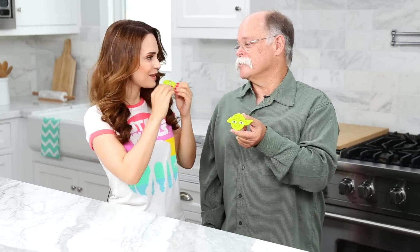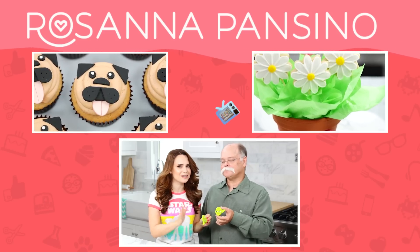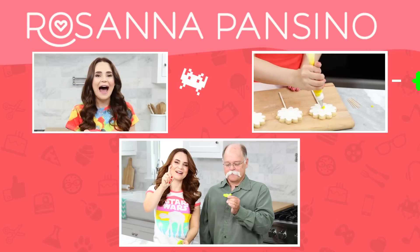Why did Yoda cross the road? To get over to the dark side! He wouldn't do that, but I get it. The dark side does not have cookies — they always say they have cookies, but they just say that, they don't actually have cookies. Maybe they got Wookiees. Bye-bye!